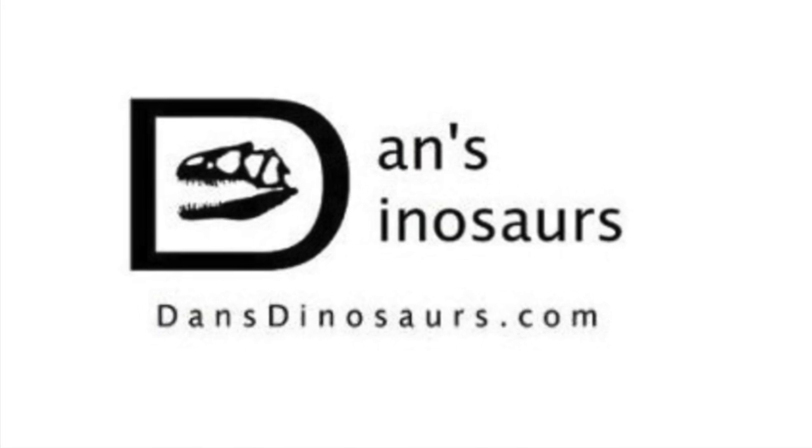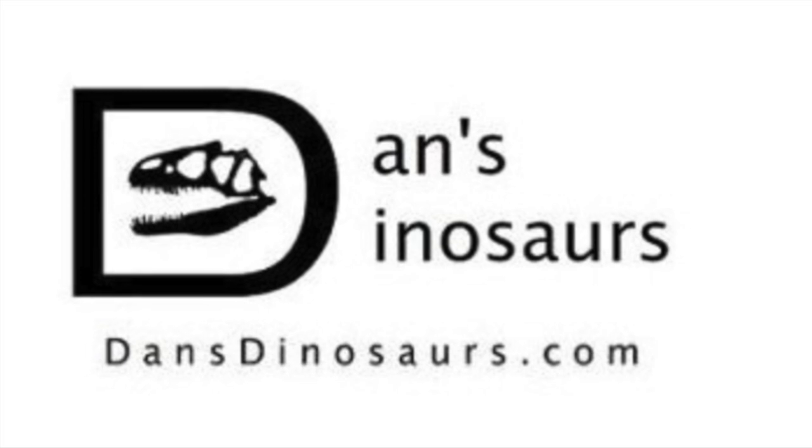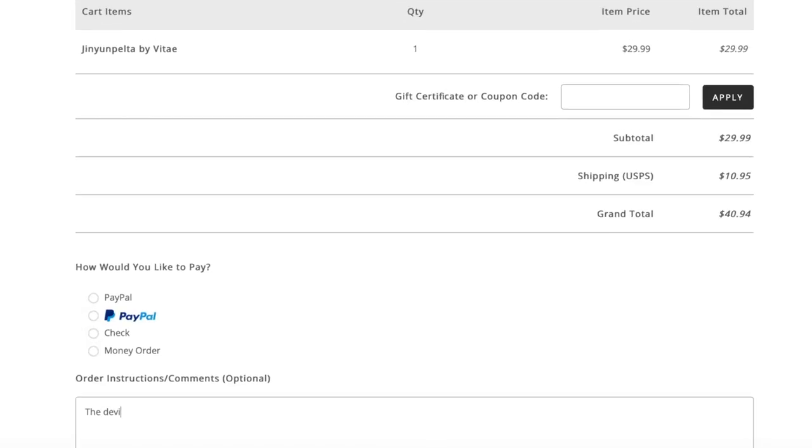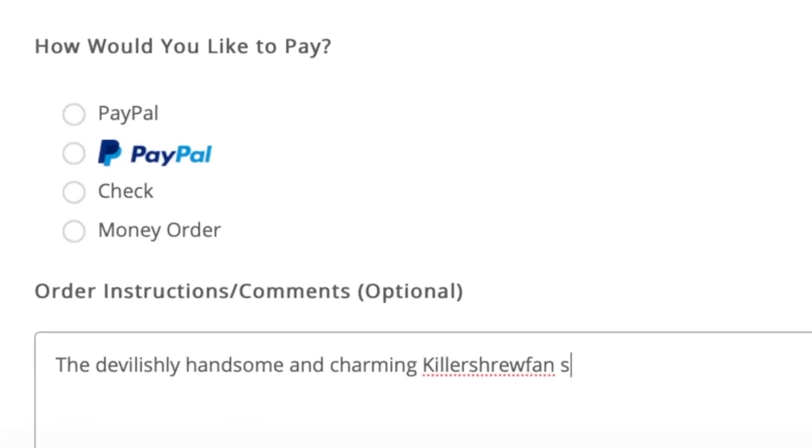You can find the product featured in today's video and many more at Dan's Dinosaurs. Check out his site at the link in the description below and be sure to mention that Killer Shrew Fans sent you.